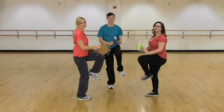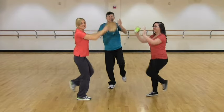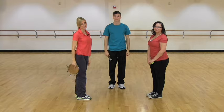And left foot — count to eight. And that's the whole dance.